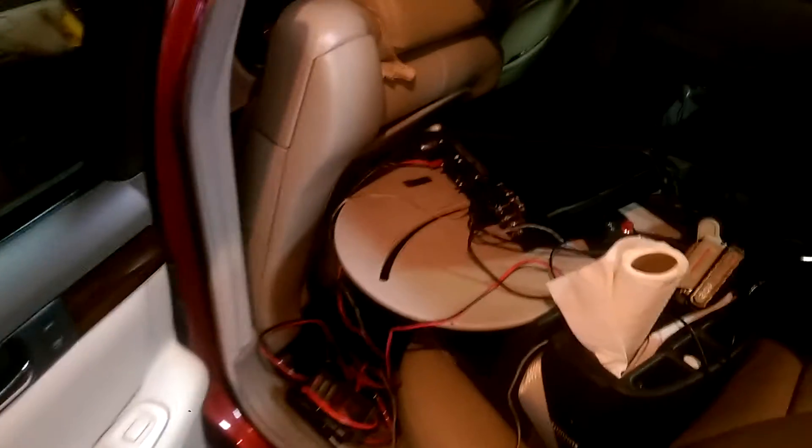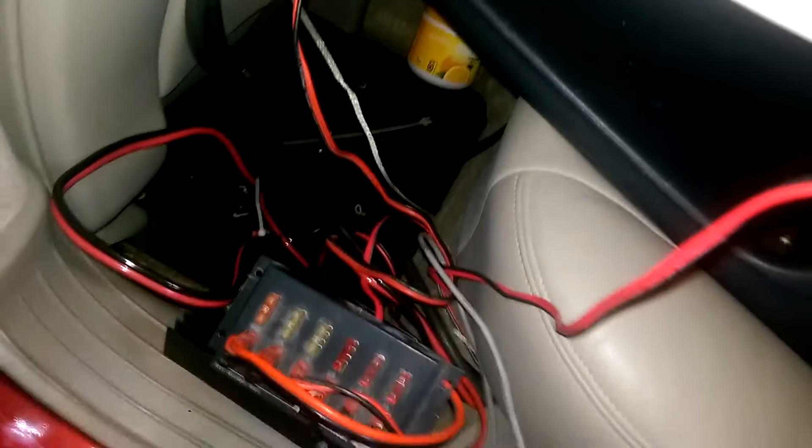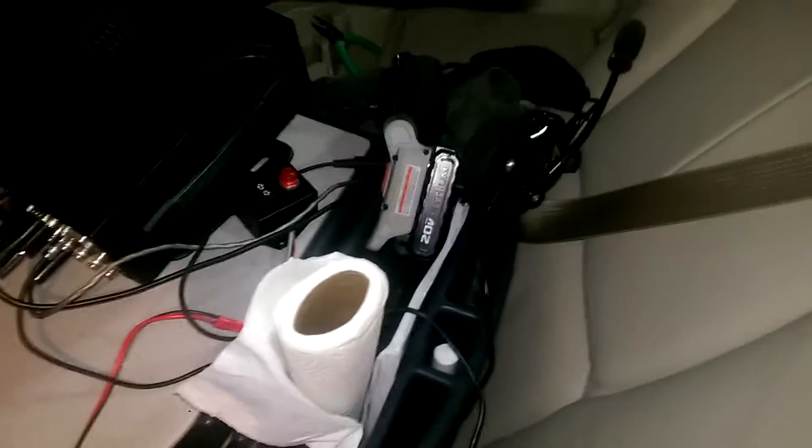QSO party weekend — here's the Caddy. I think we're about ready to rock. Worked on it last night, got the antennas installed, the mess of wiring taken care of. There's the back side of the K3, some of the power wiring, flashlight, and paper towels. I'm gonna have those up front this time, probably duct tape.